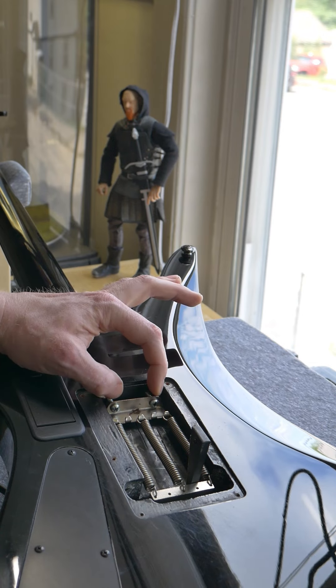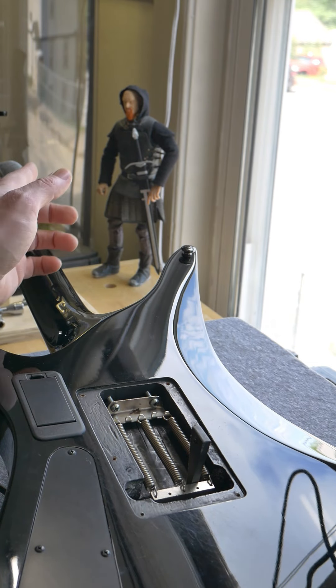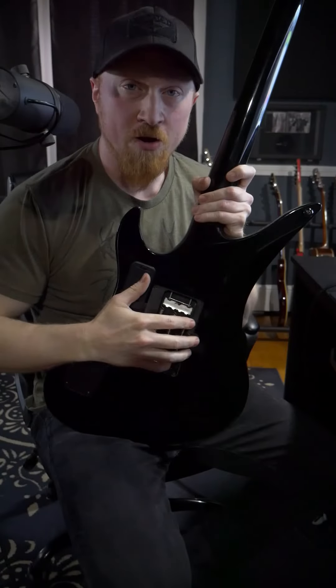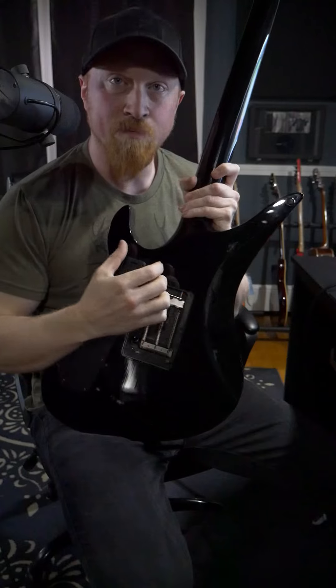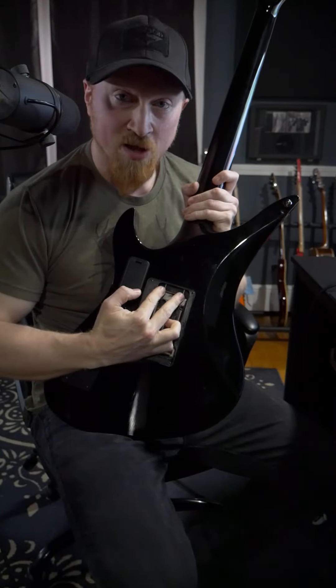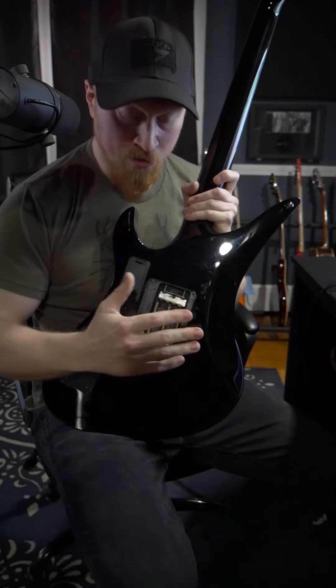From there, you're going to tighten this claw, tune your guitar, lock the nut, and then slowly bring this claw back until the wedge falls out. From there, check the top string note and the bottom string note, and tune them by tightening and loosening this claw.